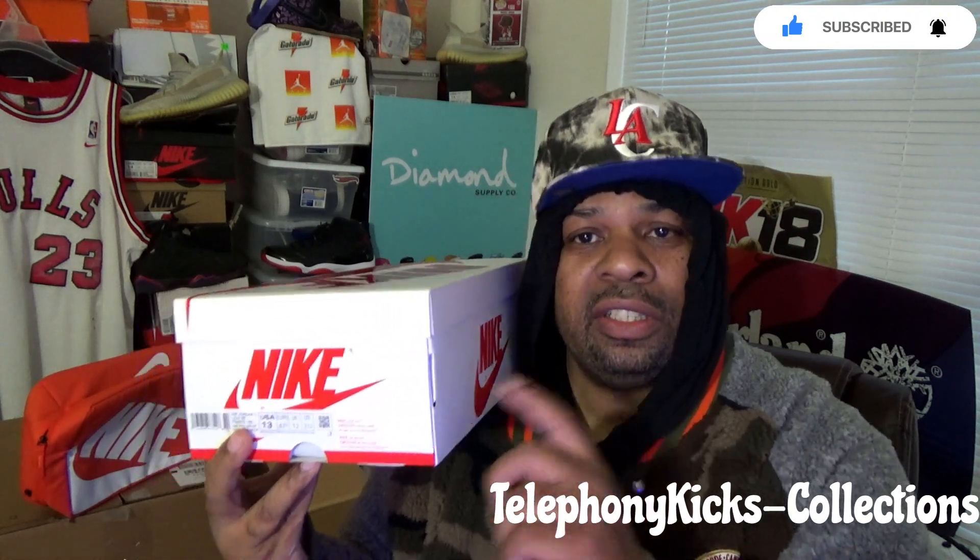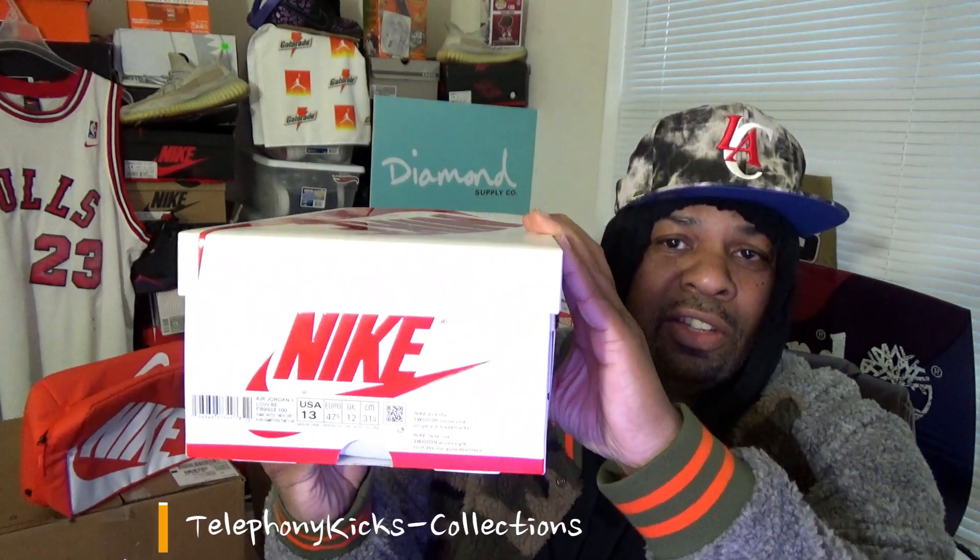Today I wanted to get into what to me is a nice pickup that is sitting on shelves right now. All the OG heads, this one is for us — all the OG's sitting on the shelf right now. Let's take a look at it. Jordan 1 low 85 neutral gray. Let's get into it.